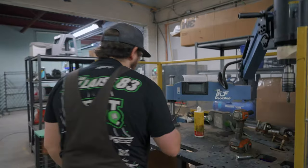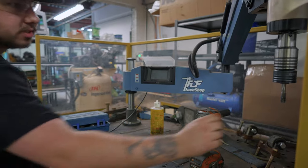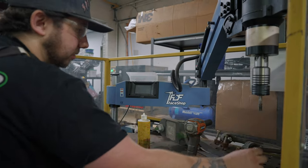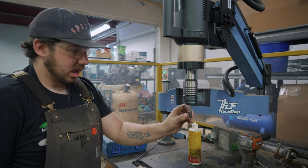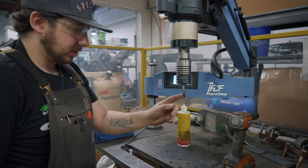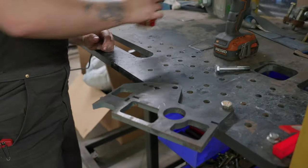So here we have our destruction table where we've previously been breaking arms to see their yield strength and break points. This is our robotic tapping arm — turn it on, it's already got an M12 by 1.25 tap in it. We'll go ahead and lube up our hole.